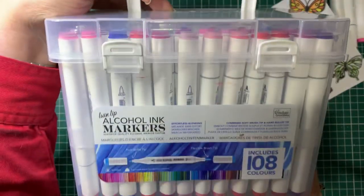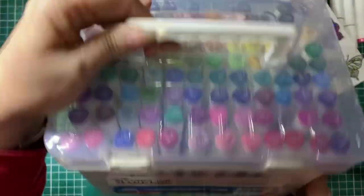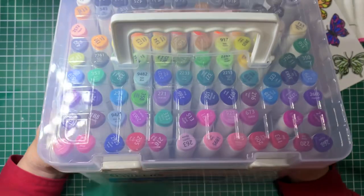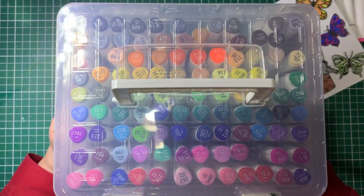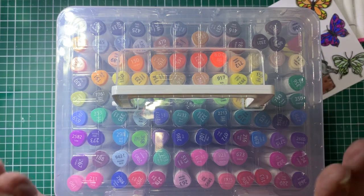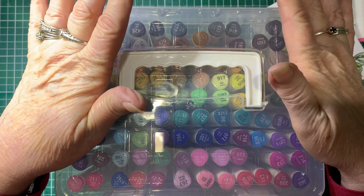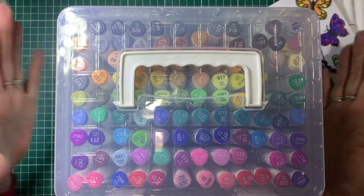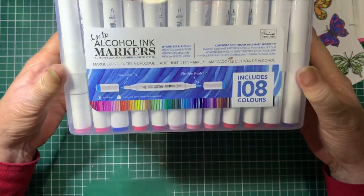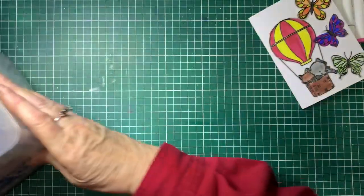So what we're going to be using today is the Couture Creations alcohol markers. You can buy these in a box like this or you can buy them individually. I suggest if you like them — I love them. You'll just have to find a stockist near you. These ones you can get from Image Plus Scrapbook Superstore in Tassie, so I'll add the link in the description below if you're interested.